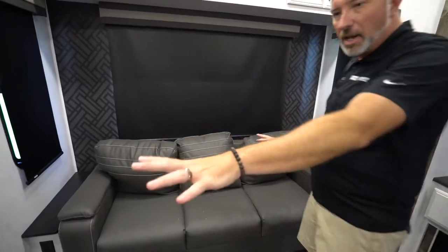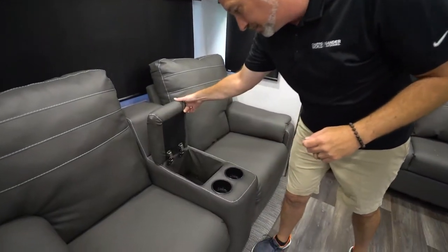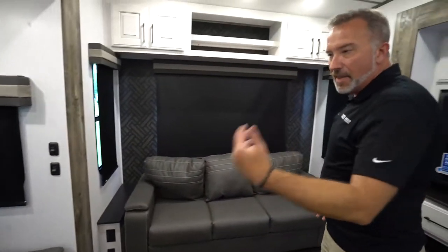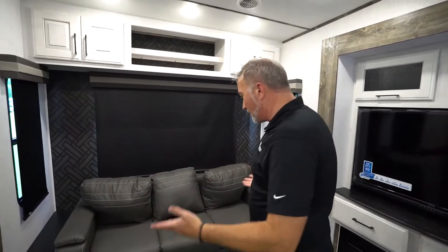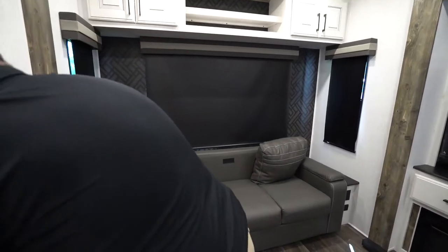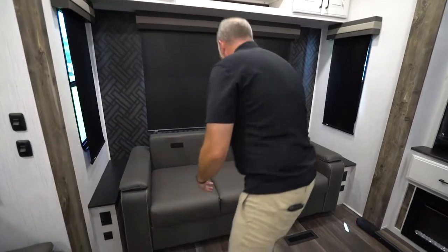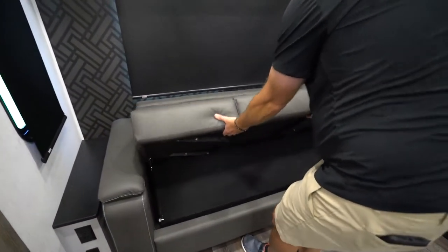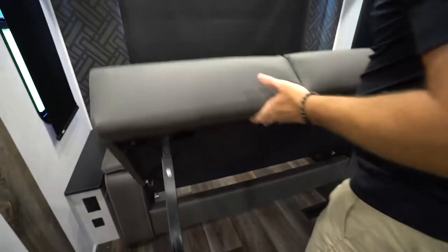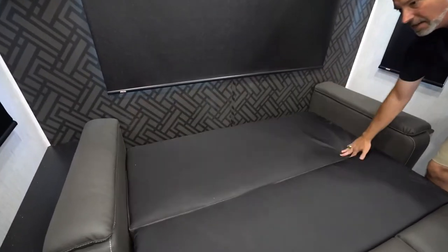In some of these, you will have recliners which have storage in the middle. Some of them will have storage on the end — they may have massage, heat, or USB charging. They're awesome. This one just happens to be a sleeper sofa — you remove the cushions, just be careful, pull it out. You see that you have the legs right there. Fold these out. This back piece just folds down to complete the bed.